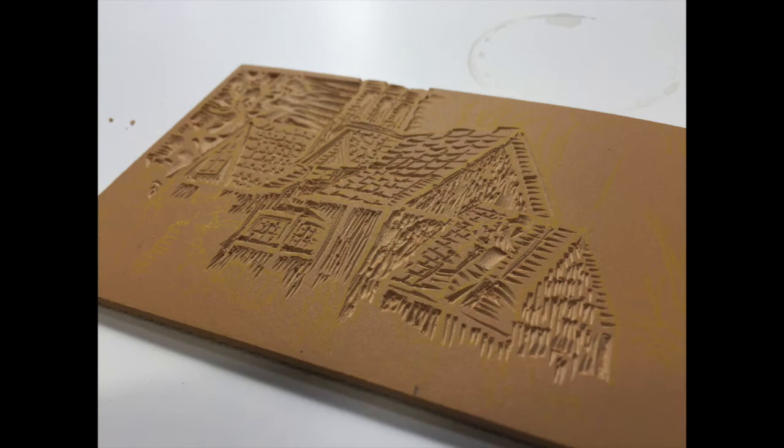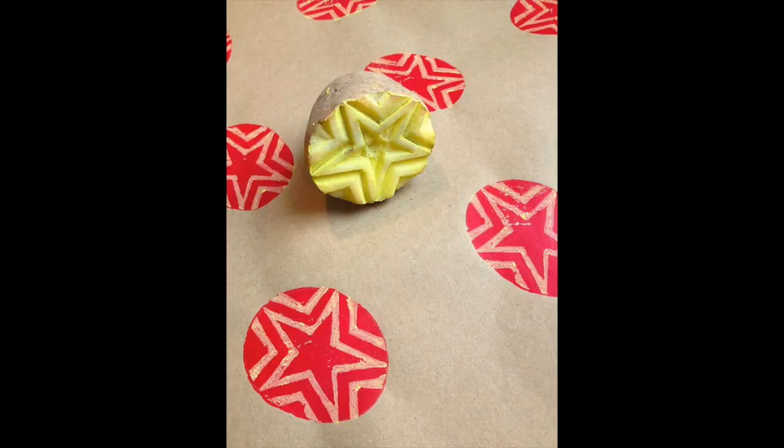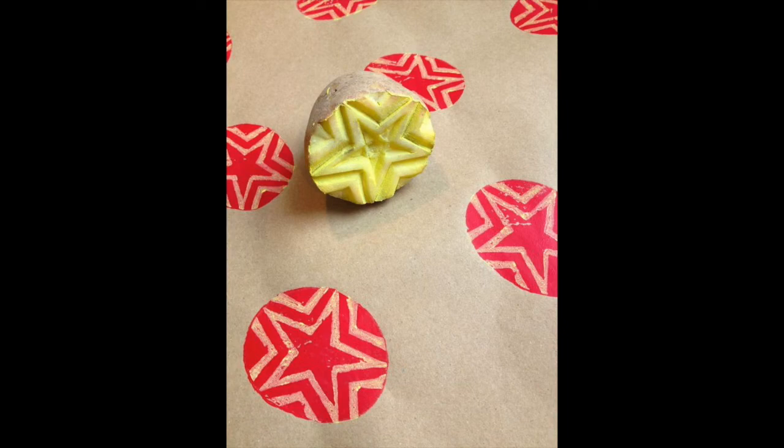It should become apparent that anything flat you can cut into could make a good print. Rubber stamps make use of soft rubber to produce a print, and the same can be done with an eraser or even a potato, which has the consistency and firmness to produce a rudimentary print — which brings us back to the beginning, where the only form we had was what our own body could provide us.